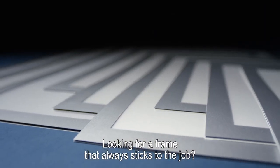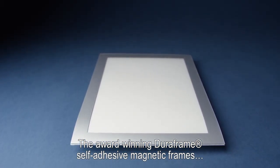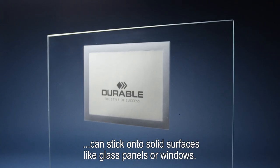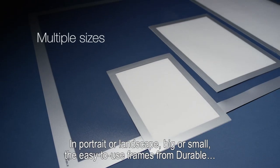Looking for a frame that always sticks to the job? The award-winning DuraFrame self-adhesive magnetic frames can stick onto solid surfaces like glass panels or windows — in portrait or landscape, big or small.